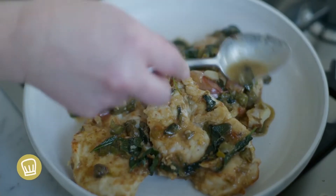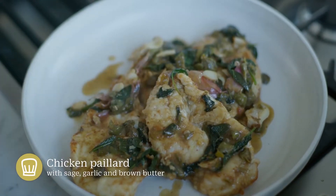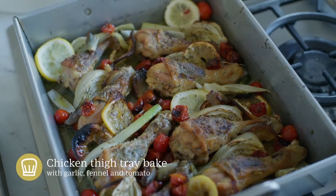Today we're going to do a little bit of a competition — it's the light meat versus the dark meat. I'm going to show you two ways to prepare both that I think everyone's going to love.